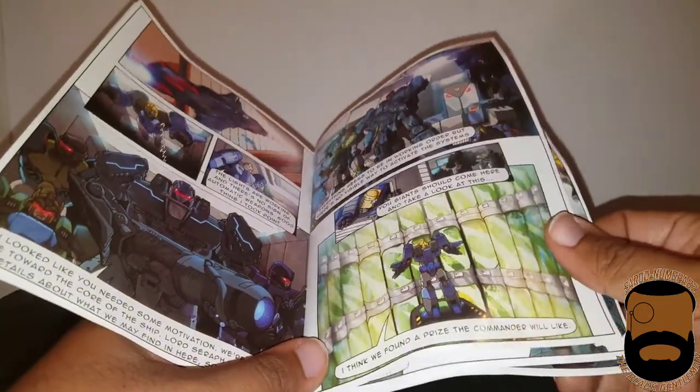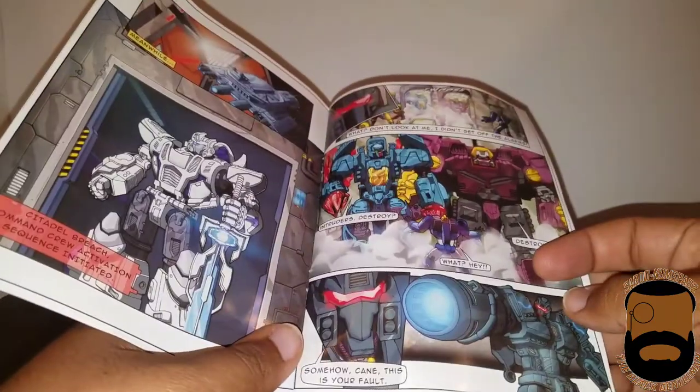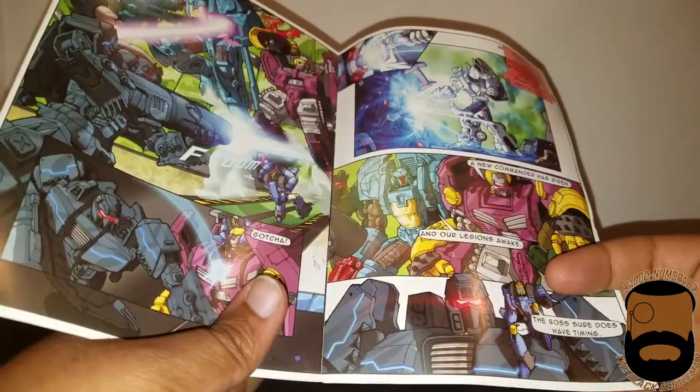You can tell it's kind of an older figure because of the way the art looks. Alright, let's go ahead to the side and get down to the nitty gritty.